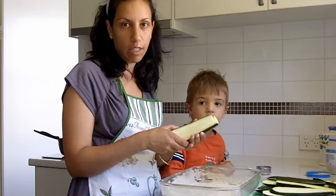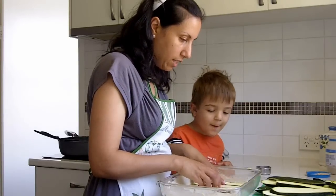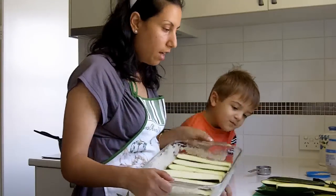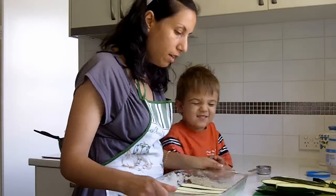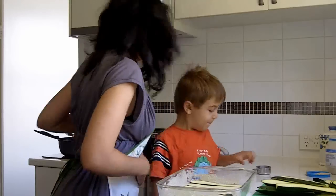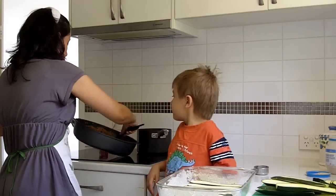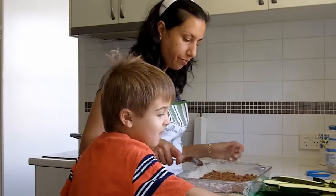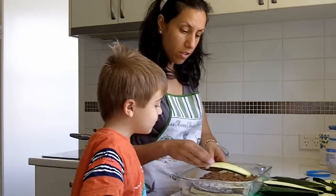I've turned the oven on to 180 degrees. Now we're going to layer and assemble — I've made a first layer, then I'm going to put the mince on top, then layer again and put the béchamel on top.